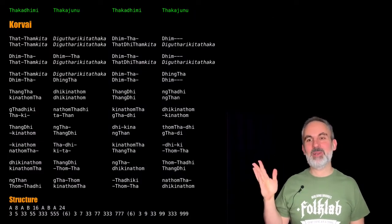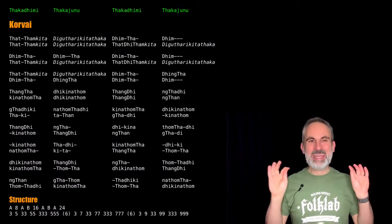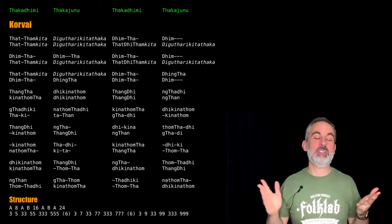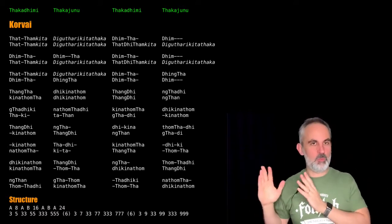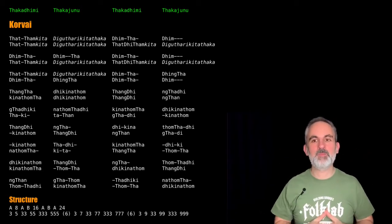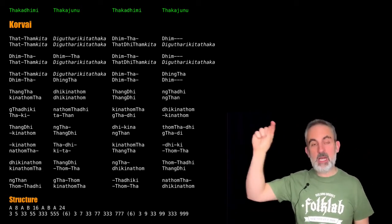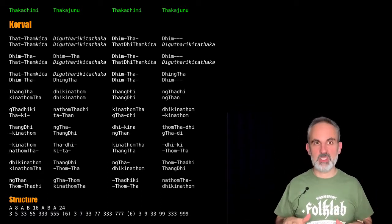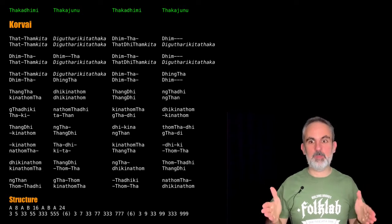And here it is, in all its glory, the full corvai — all nine avartanams. You can see how long it is; I also had to shrink both myself and the font so that it would all fit in one screen. What you have at the top are the introductory beats, the half cycle of Aditalam I always perform, because that helps us in setting the tempo.